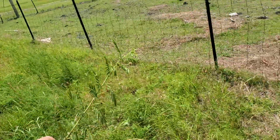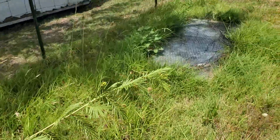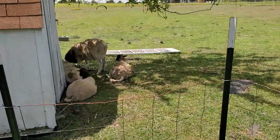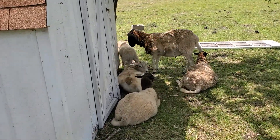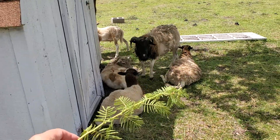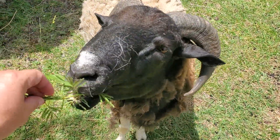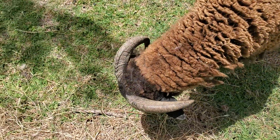But also, here's a cutting that I just pulled off. If you use it and you graze something like ornery sheep — like this ram right here — you could actually even use it in your pasture.